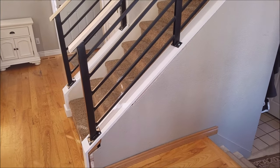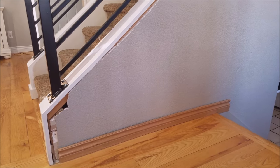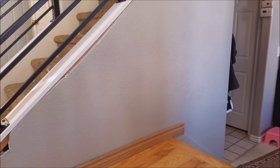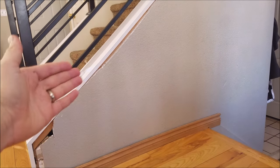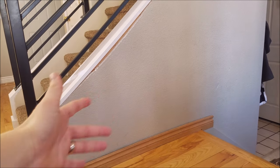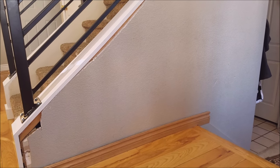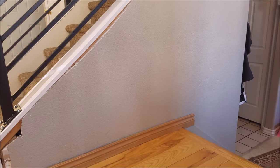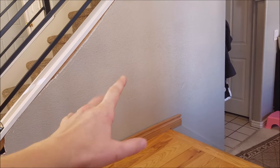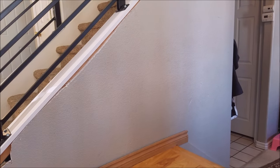Last but not least, you might be thinking I missed some stuff — and yes I did. When I was demoing the other side, I realized there's actually a lot of space underneath the stairs. Living in a 1,400 square foot home with four kids, we'll take any square inch possible. So as a preview for my next video, we're going to be adding a bunch of storage underneath there. That's when I'll be taking that drywall off, finishing up the trim, and making it look pretty again.